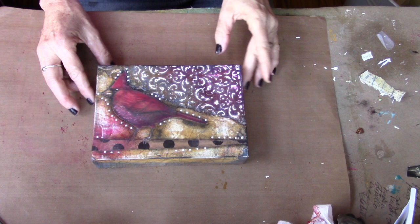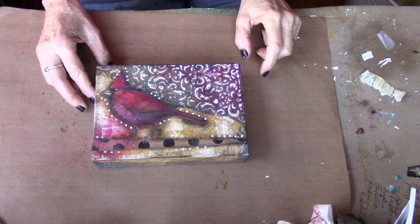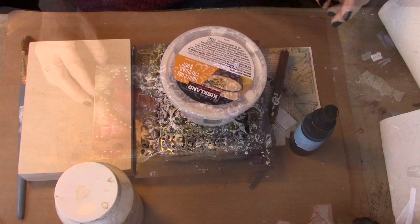Everything said and done, this is the piece we're going to work on today with an image. This happens to be a bird image on a branch. This was something I found on my floor — a piece of wrapping paper, I believe. It's been sitting around for a while. This is texture paste, watercolor paints, a map. So that's our project for today.